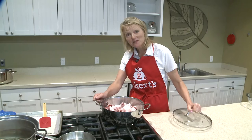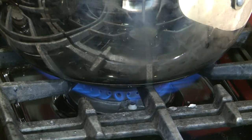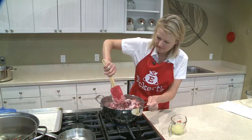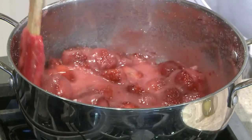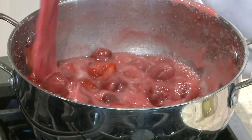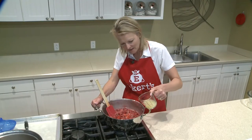Our berries are ready for some heat so we're gonna bring them to a boil. As you can see our sugar is starting to melt and our mixture is starting to come to a boil. It's time to add the lemon juice.